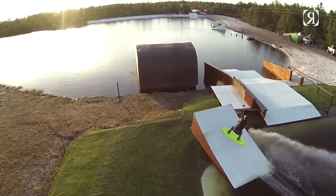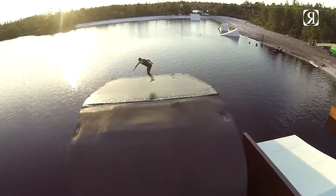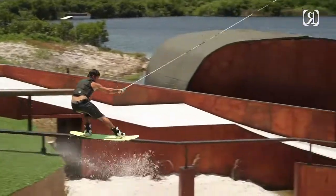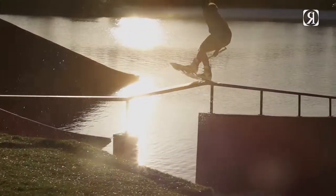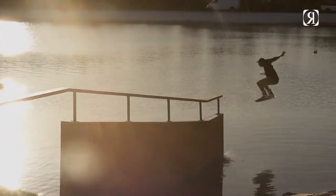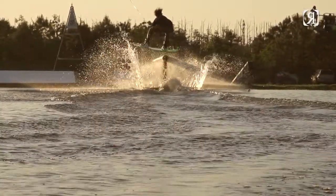This past year we bought Lake Ronix and we've been doing a lot more park riding. I've always loved hitting rails but mostly behind the boat, and out here spending more time in the park I've really fallen in love with this ATRS. I feel way more locked in on the rails. The diamond glass layup basically allows the tip and tail of the board to flex without getting a lot of flex through the center, so you're not going to lose your ollie power onto the rail but you can press it out way better once you're up there.